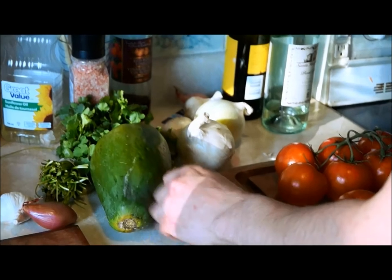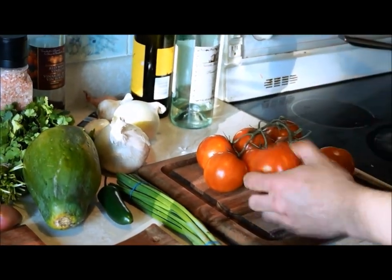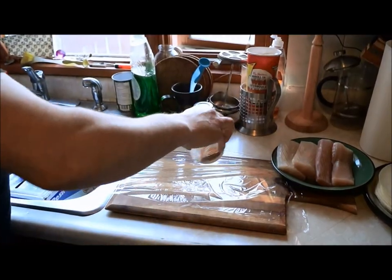This is a papaya, jalapeno, scallions, onions, and tomatoes. That's pretty much it — and chili powder.